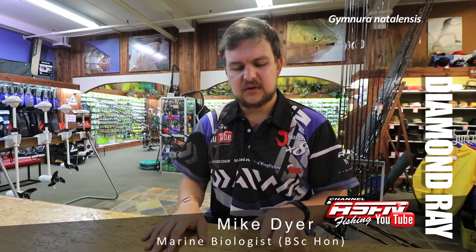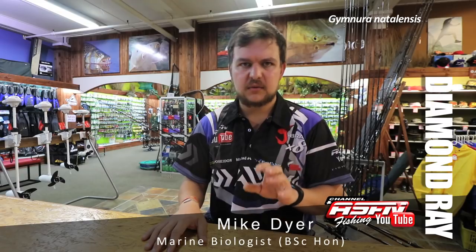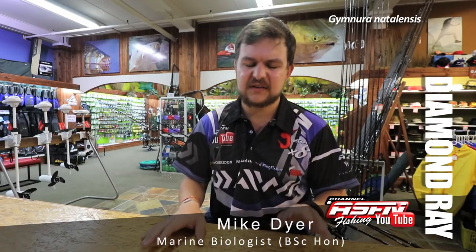Now targeting winter diamonds — follow the sardines. Normally where the shad have come out during the day, go throw a shad head at night and you're almost guaranteed to catch a diamond.